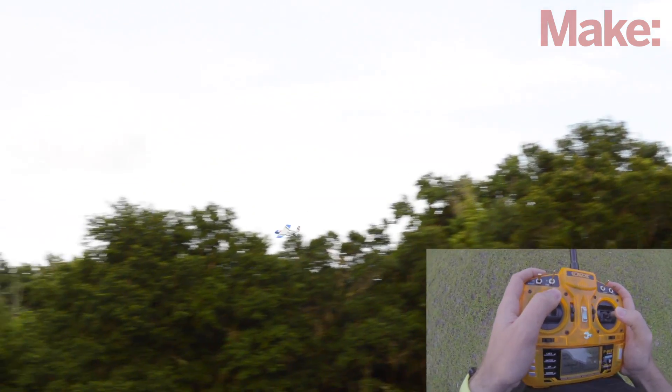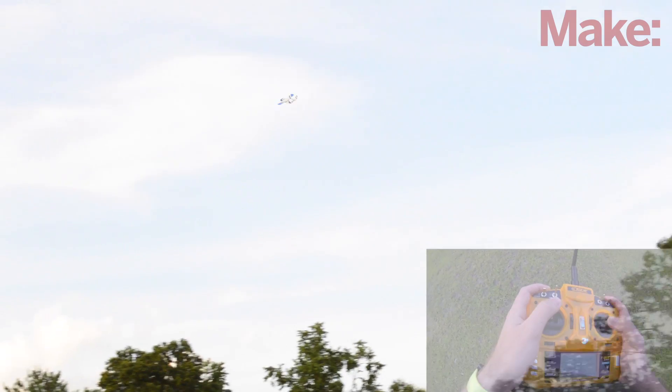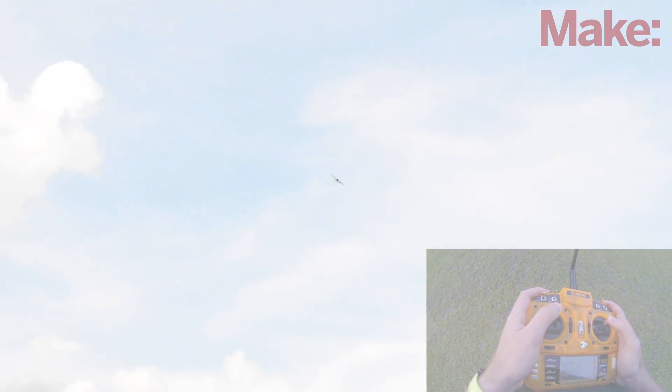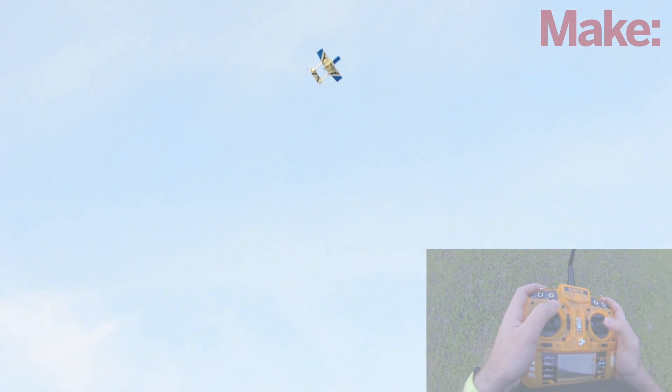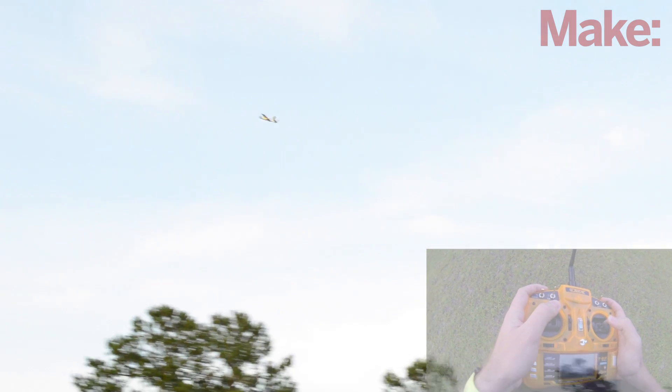If you have the aileron set at a higher rate, it's really easy to do rolls with this airplane. Now I'm going to get even higher and try a loop. With a loop, you want to dip down, get some airspeed, then pull up and keep pulling up until you finish. You can also decrease the power at the top of the loop, which will help decrease the radius of it.